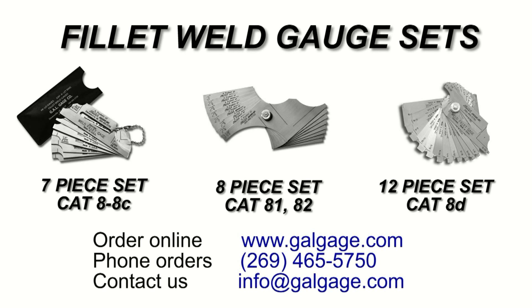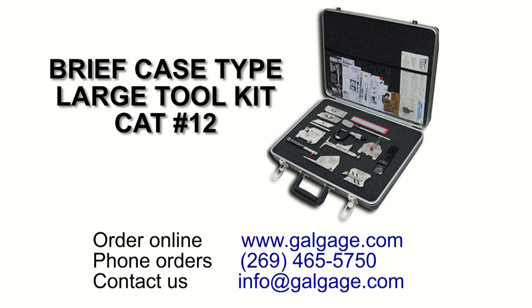These gauges are available in 7-piece, 8-piece, and 12-piece sets. Additionally, a 7-piece set is included in our briefcase-type large tool kit.